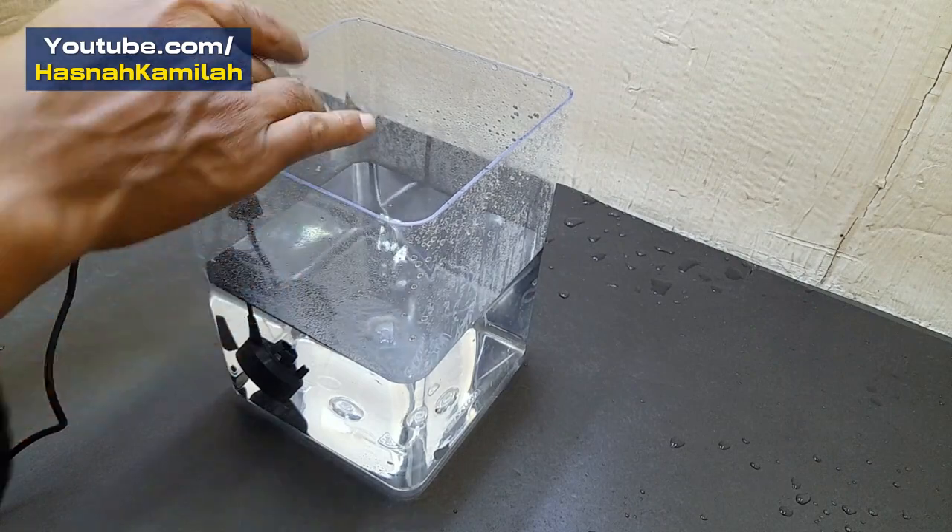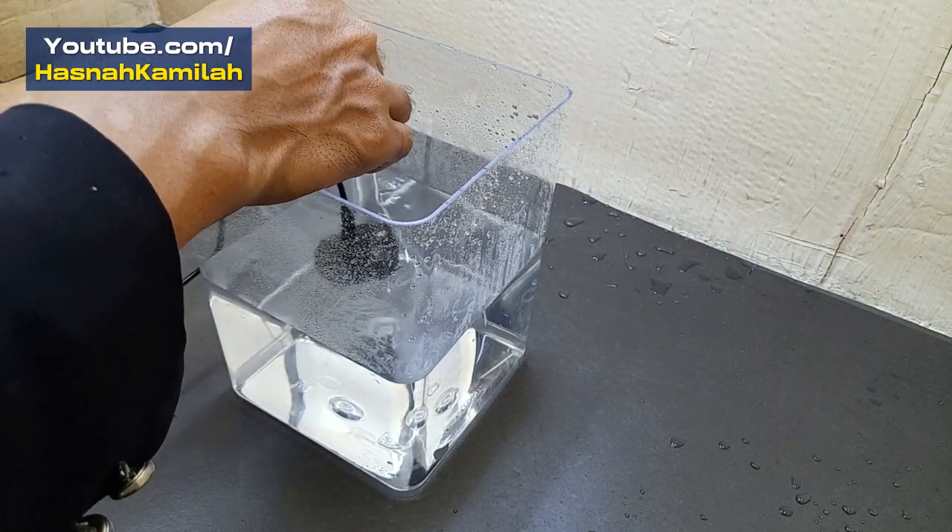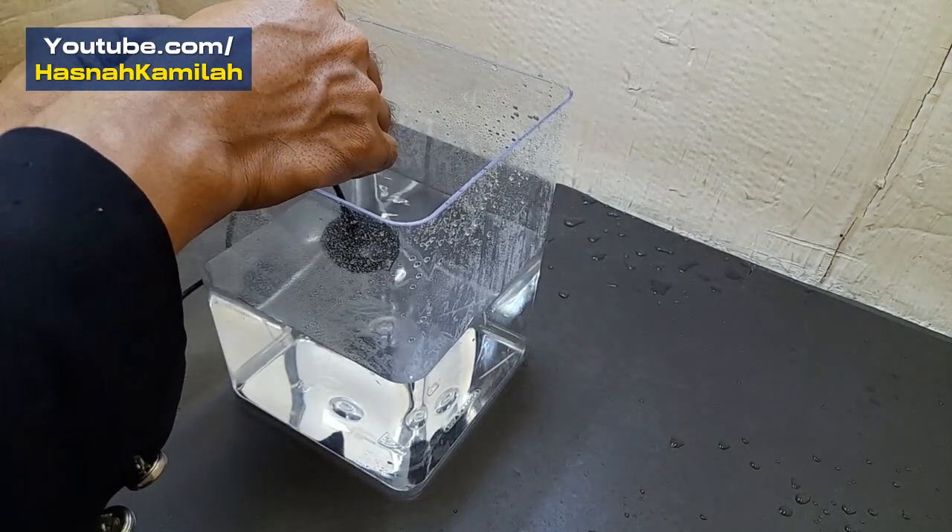Now we will use a stopper so that the depth of the mist maker remains constant, so that the mist will come out steadily and continuously.